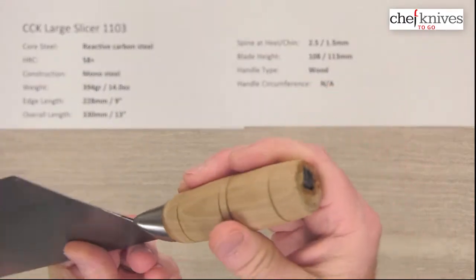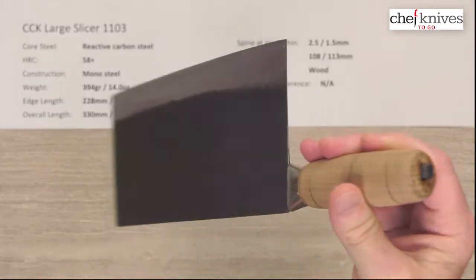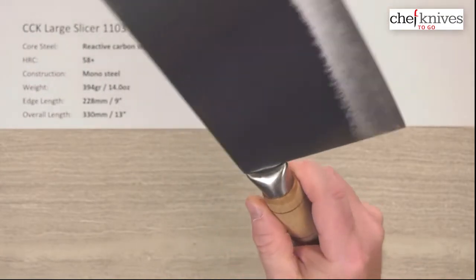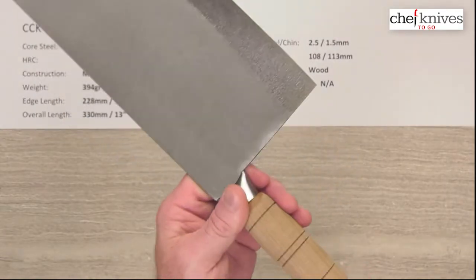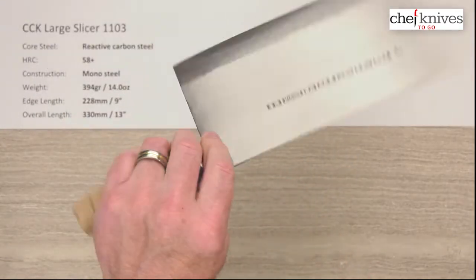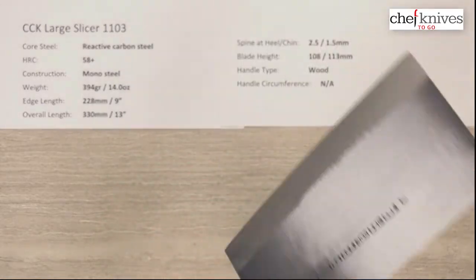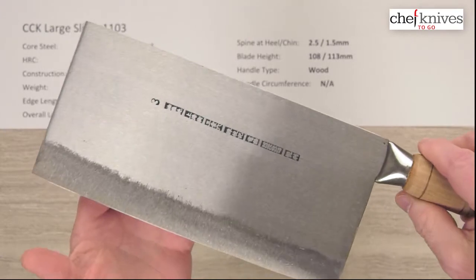The handle is a basic wood handle with a tang inside. They pound the tang over to lock the handle into the ferrule. It's always recommended on these types of handles that you put some kind of sealant — oil or something — to keep moisture from getting into the handle and causing issues.